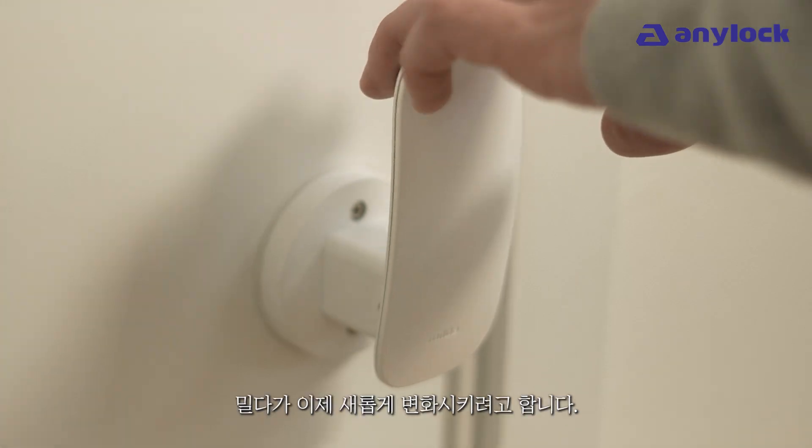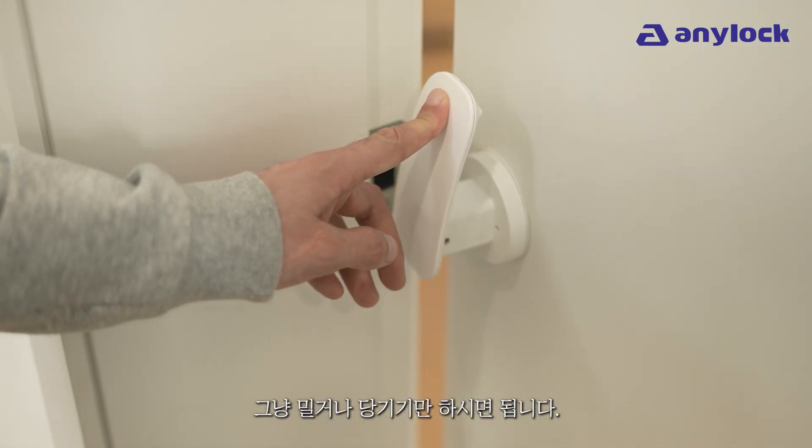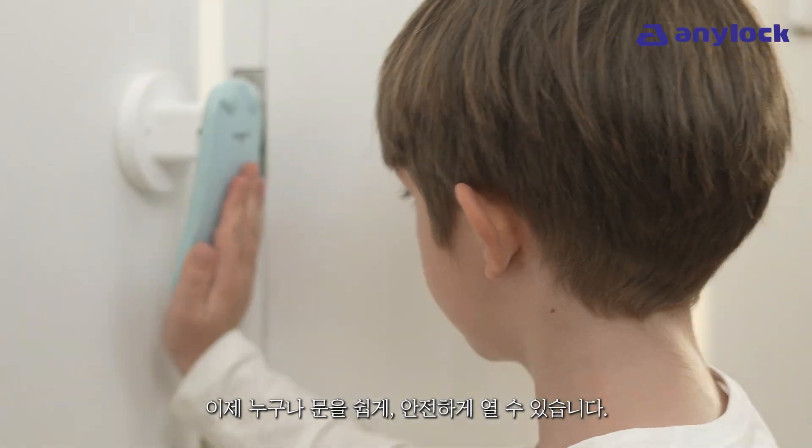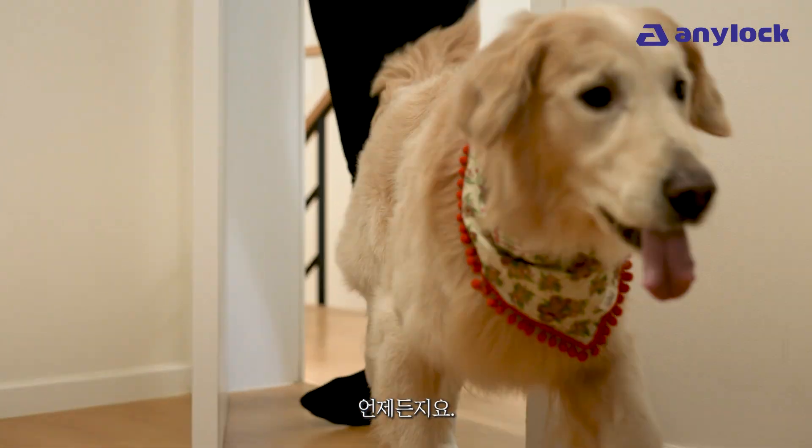Doorknobs have been the same forever. Milda is here to change all of that. No more twisting your wrist — simply push or pull. Now anyone, no matter how old they are, can operate doors easily and safely on demand.